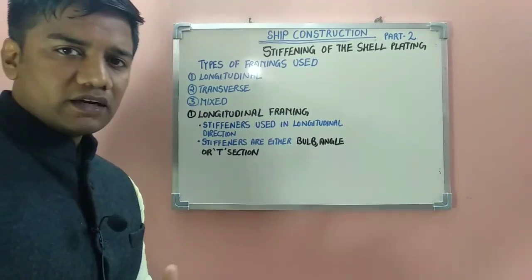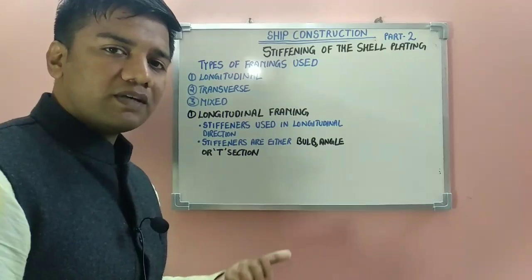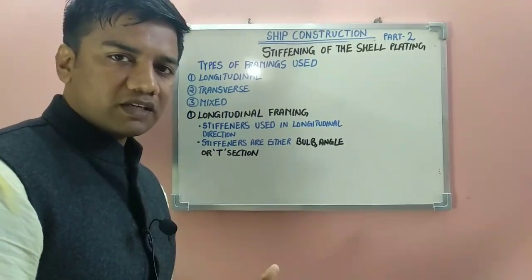The next topic is stripping of the shell plating. Stripping of the shell plating depends on the framing systems which are used. The framing system may be longitudinal, transverse, or mixed framing system.